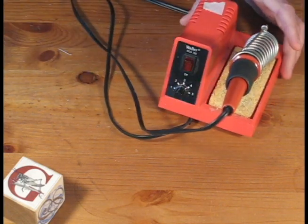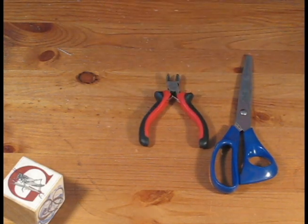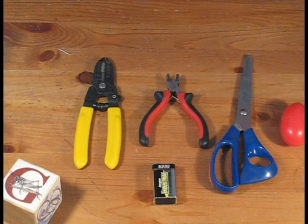We're going to need a few items first: a soldering iron, some solder, and a few tools — a pair of scissors, some wire clippers, some wire strippers, a nine-volt battery, and finally some silly putty to hold our boards down while we're soldering.